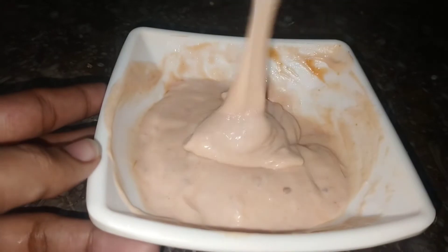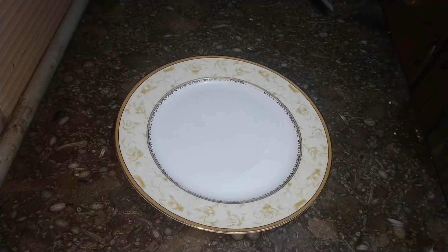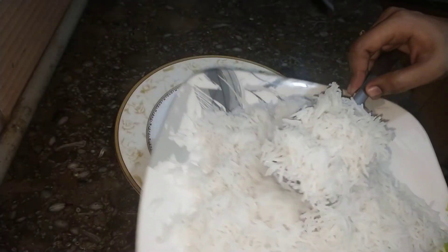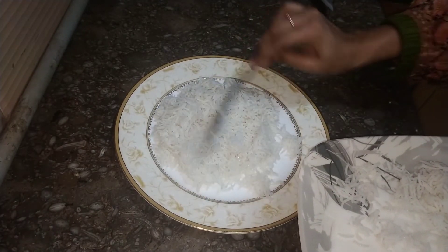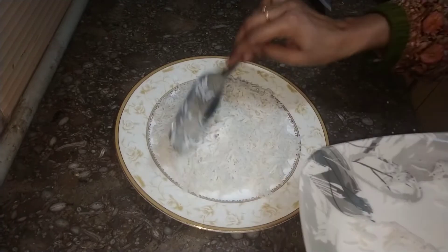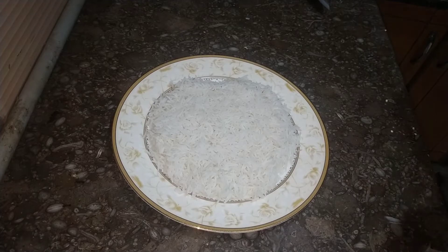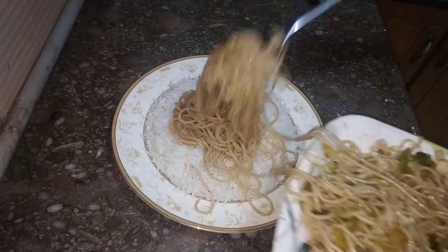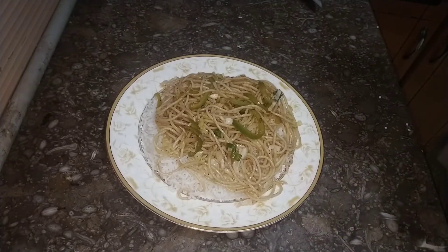Now we will decorate our plate because everything is ready. I will add white boiled rice — I have this recipe in the description box if you haven't seen it. First we will put potato on the plate, then we will add the noodles which we have prepared.